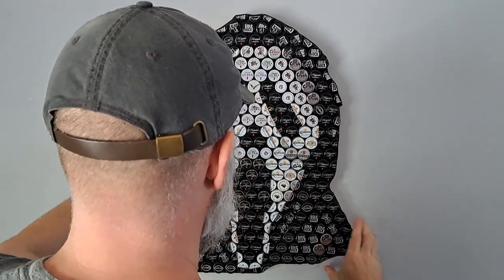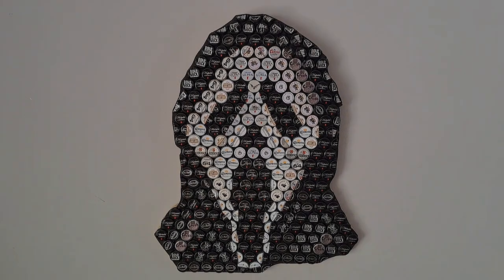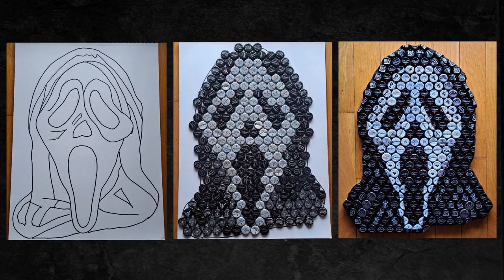Ladies and gentlemen, I humbly present to you: Ghost Face. And that, dear viewers, is how I make pop culture portraits with bottle caps.